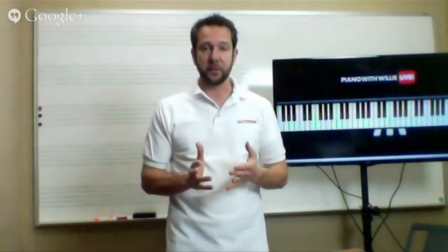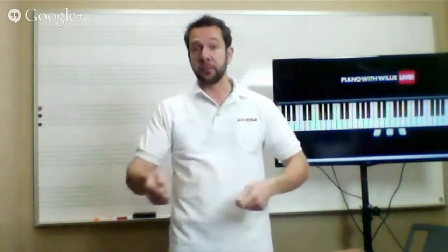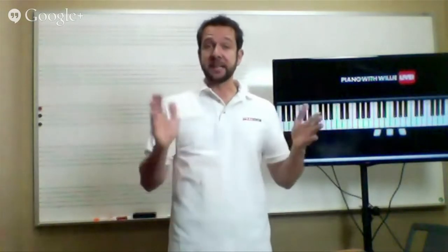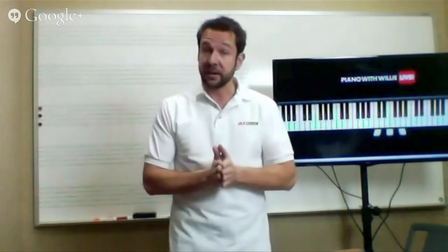The Drums with Willie program follows the same six-step program that I've created for Piano with Willie and Homeschool Piano. You're going to learn rhythm, technique, how to read music, ear training, songs and grooves, and also how to improvise at the drums — being able to come up with your own stuff. It's a fantastic program for anyone who really wants to learn drums, designed from the ground up. If you're already a drummer it's probably not for you, but if you're looking to get into playing drums, or you have a child, grandchild, or friend interested, they can sign up for 50% off until December 6th.